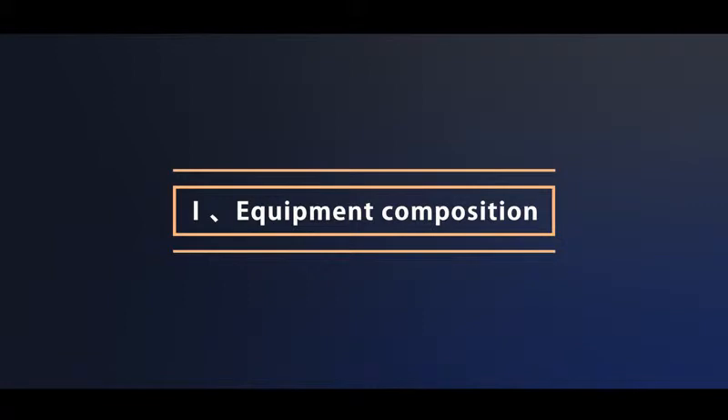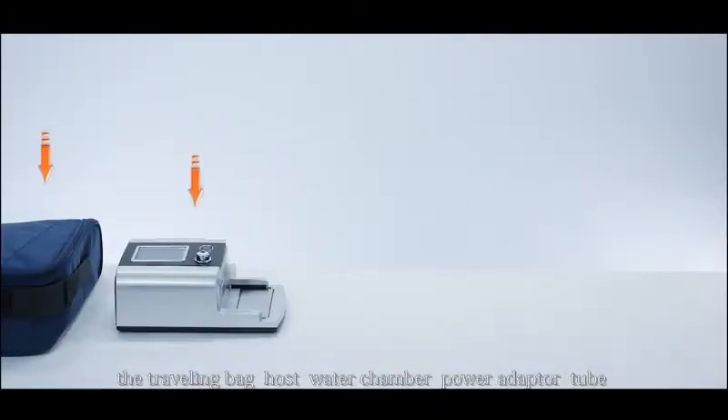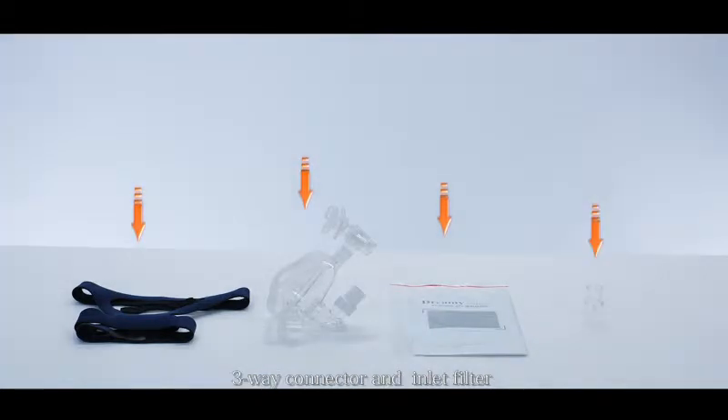Equipment Composition. Our accessories include the traveling bag, host, water chamber, power adapter, tube, headgear, full face mask, user manual, three-way connector, and an inlet filter.